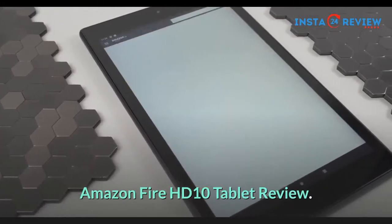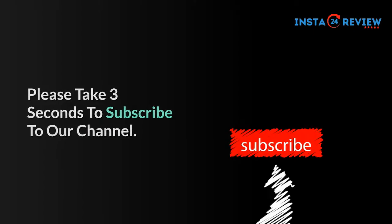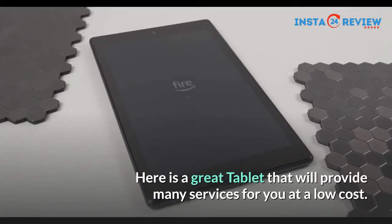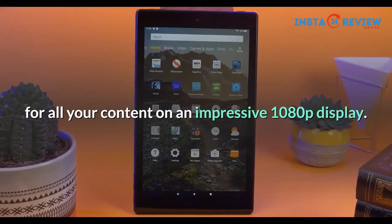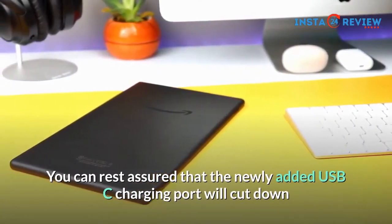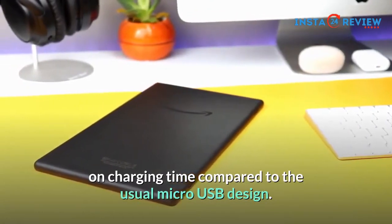Amazon Fire HD 10 Tablet Review. Here is a great tablet that will provide many services for you at a low cost. The Amazon Fire HD Tablet provides a great visual experience for all your content on an impressive 1080p display. You can rest assured that the newly added USB-C charging port will cut down on charging time compared to the usual micro USB design.